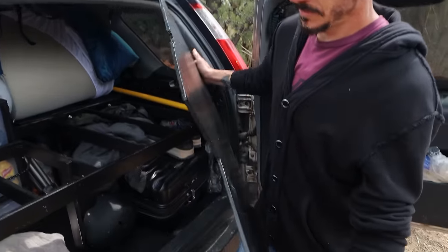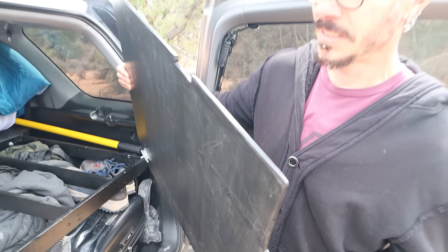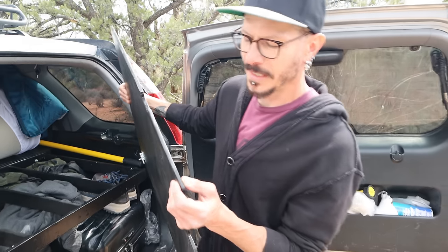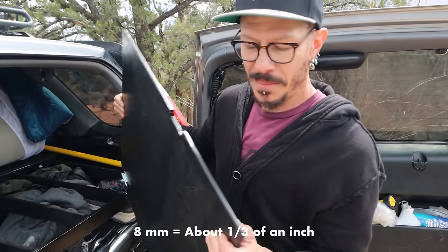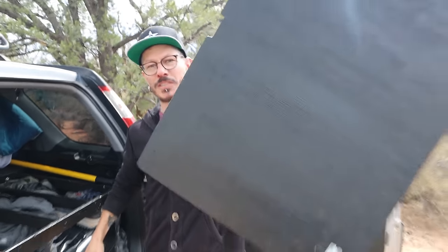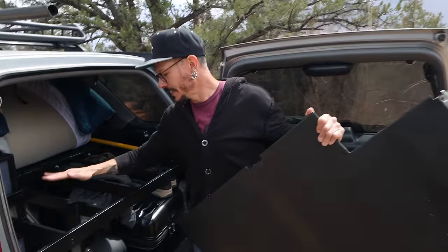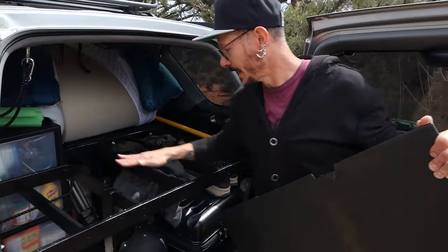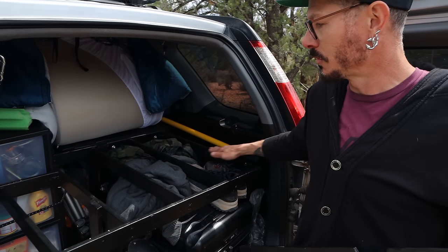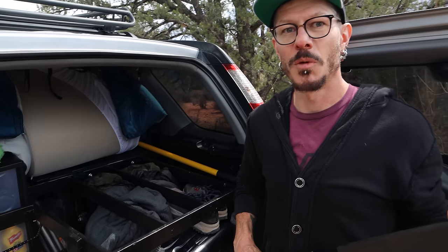This is high-quality plywood — I think the specs are seven or eight millimeters. That's a lot thinner and lighter than three-quarter inch plywood, which you could not do in this setup. So that's why I came up with the idea of using these support legs instead of just thick plywood — the whole setup is a lot lighter. That's important in a small SUV because they're not designed to carry all that weight.